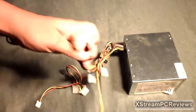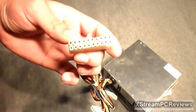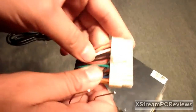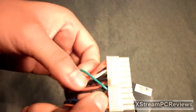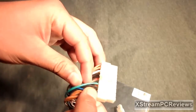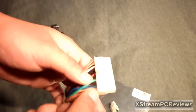Now you're going to get your 20 to 24-pin motherboard connector. You're going to locate your green cable that goes to the plastic — it's this one right here — and pretty much any black cable. In this power supply there are actually two black cables next to the green one, which is good.